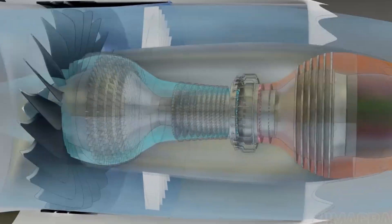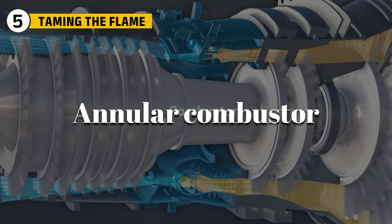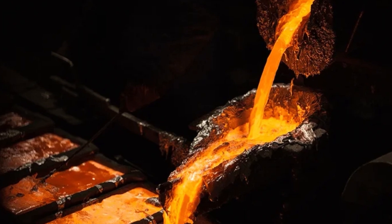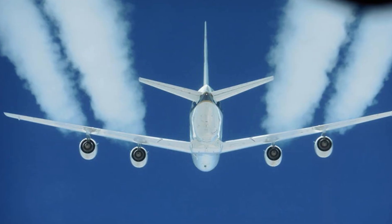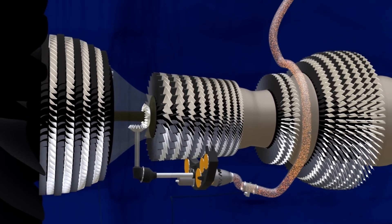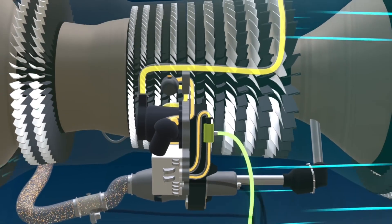All that pressure begs for flame — into the combustor we go. In the annular combustor, kerosene is misted into that hot, compressed air and spun so the flame locks in place. Temperatures soar high enough to melt ordinary metal, but careful shaping and cooling protect the walls. Too hot and emissions spike; too cool and efficiency dies. A web of sensors watches temperatures and pressures, and the digital brain trims fuel in pin-sized steps, so the fire stays clean and strong.